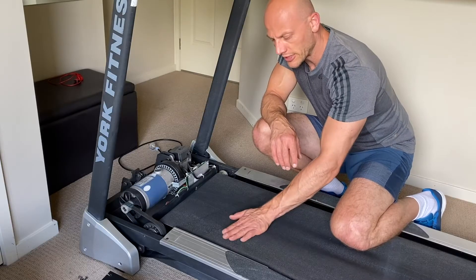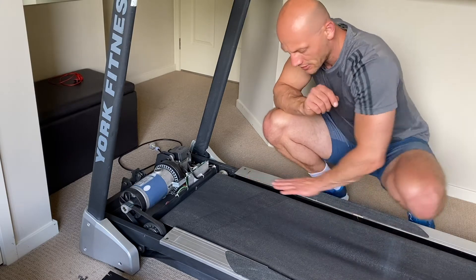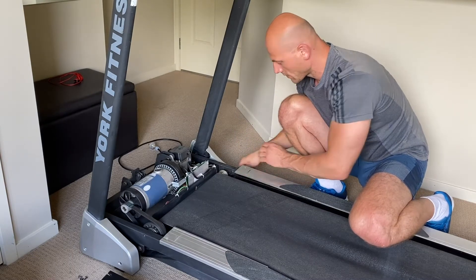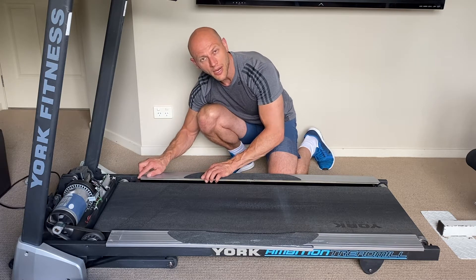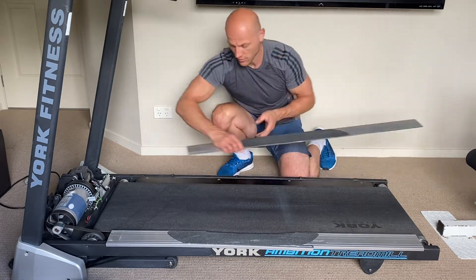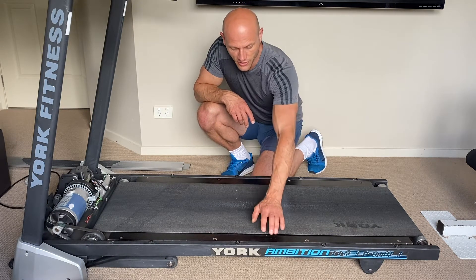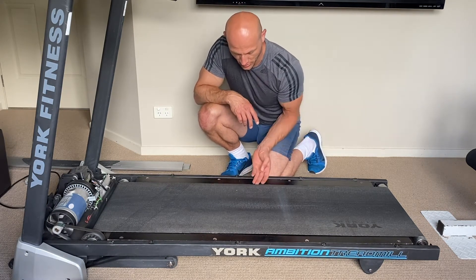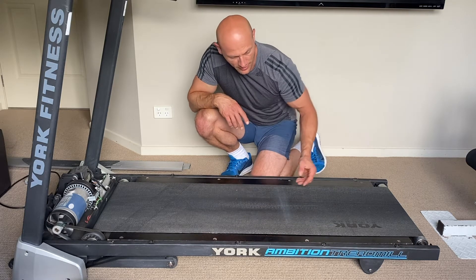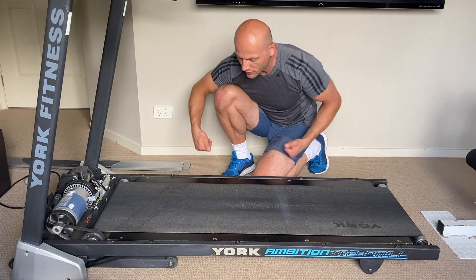Now we can put the treadmill back into the horizontal position and remove the two screws holding the side parts of the treadmill. Then we can simply push and slide those two parts out — just make sure there is plenty of room behind the treadmill. To get access to the platform underneath the treadmill belt, we need to loosen the belt and then unscrew the eight screws holding the platform in place and simply remove the platform from underneath the belt.